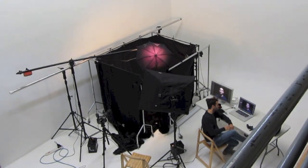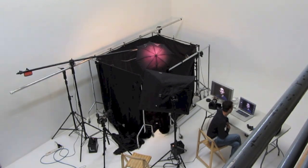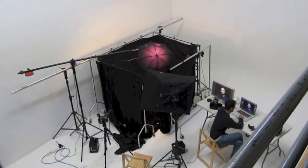Down there you can see Tom — give us a wave, Tom. Tom is Rich's assistant. Rich is the photographer, and this little black box thing that you can see here is what they've made — they're going to be shooting Ruth inside it so they get really nice even light for the shots.